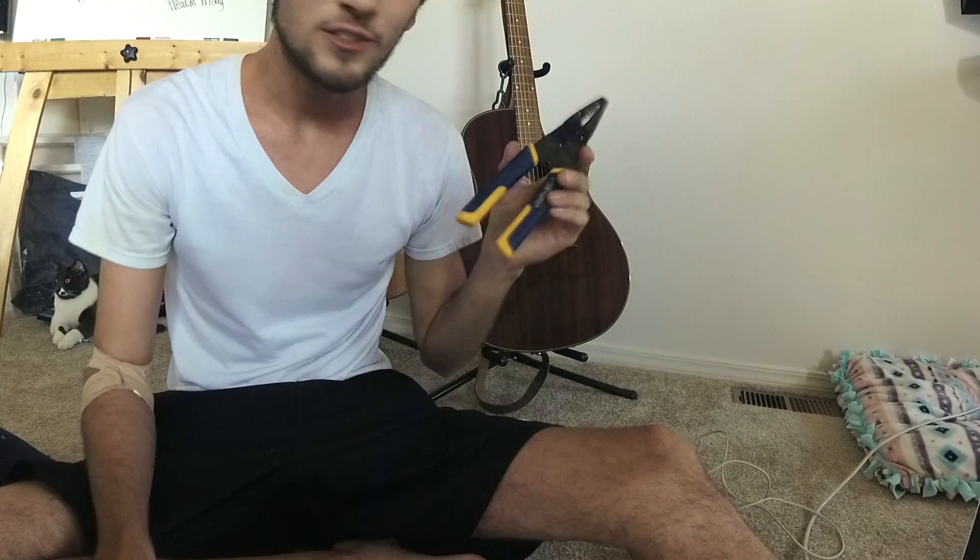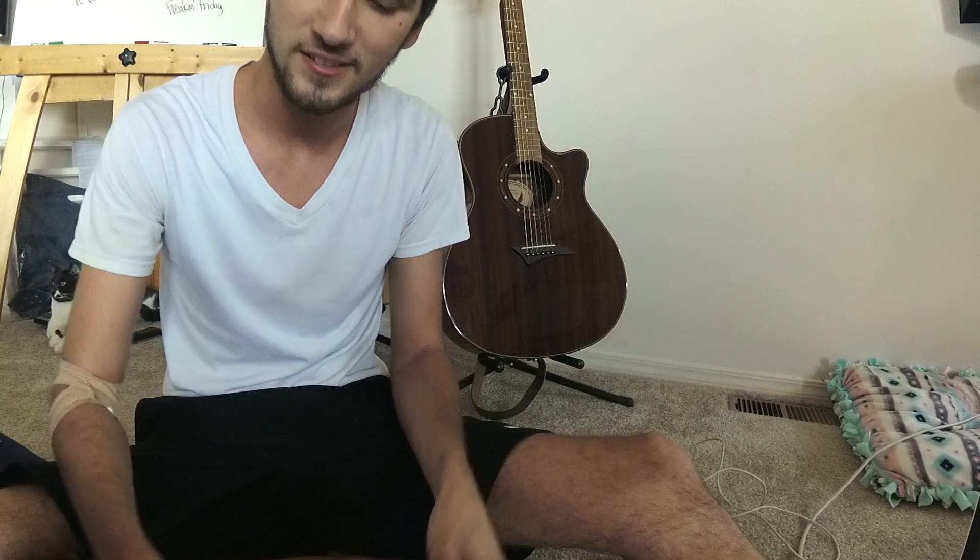So we gathered our tools. We got our wire stripper, some electrical tape, our soldering iron. And I forgot to mention you guys need some solder too.